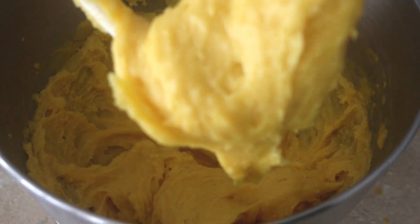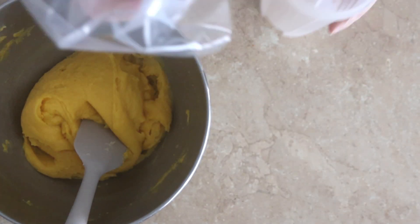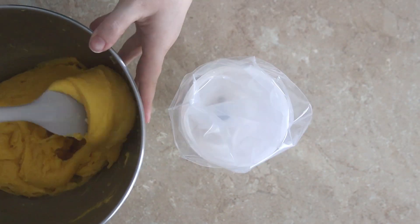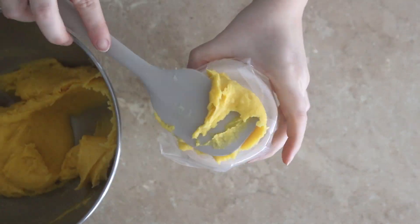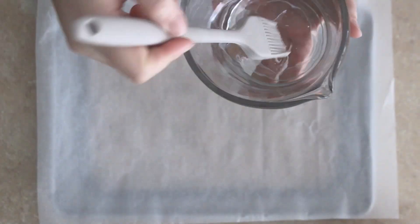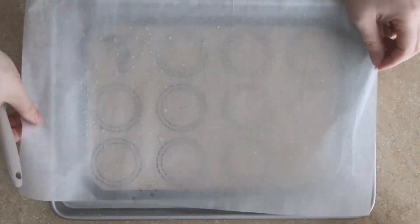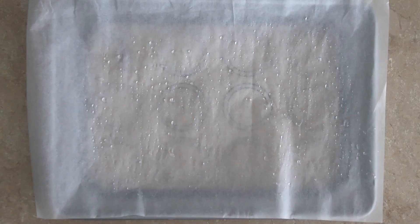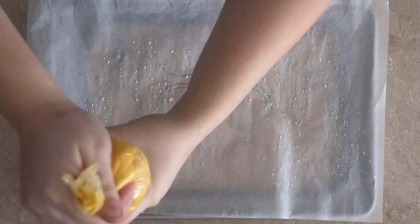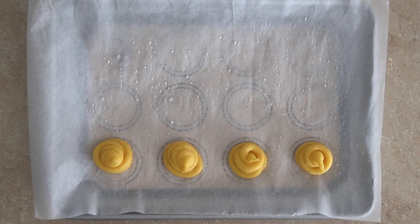Your dough is complete and now it's time to make the cream puff shells. Transfer the choux pastry dough into a piping bag — you can also use a Ziploc bag with a cut-off corner. Line a sheet pan with parchment paper, then brush lightly with water. This will help allow the pastries to steam while cooking. I'm also using a silicone sheet underneath to help gauge the size of my cream puffs.